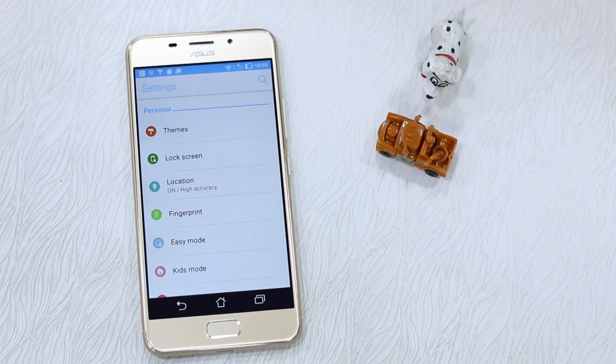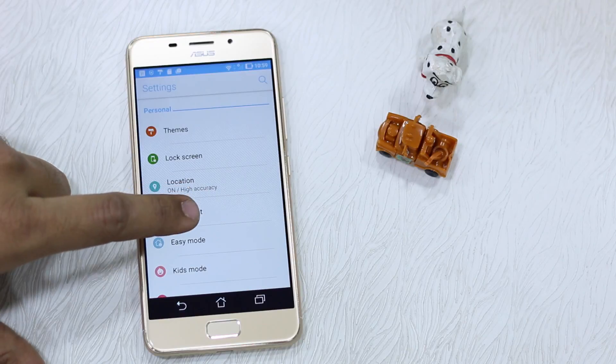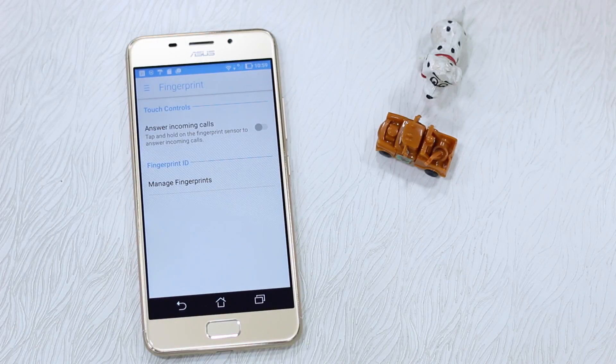The ASUS 3S Max comes with a fingerprint sensor on the front — make sure to have it configured. We have a separate video for that, but one thing I haven't shown there is that it allows you to answer incoming calls. Sadly, ASUS hasn't done much with the fingerprint sensor yet — probably it will come with the next update. For example, there's no gesture support and you cannot lock apps using the built-in fingerprint feature, but you can use a third-party app to get that done.